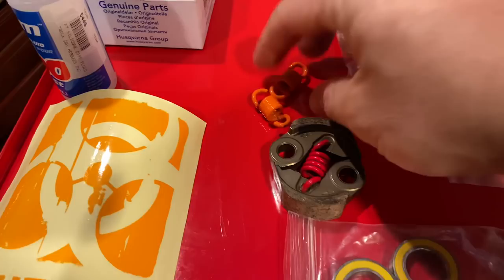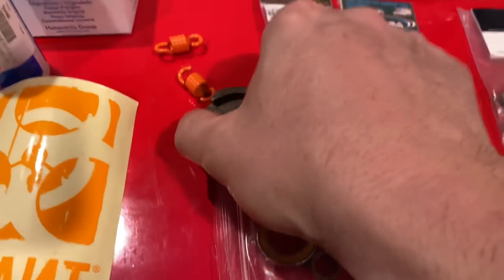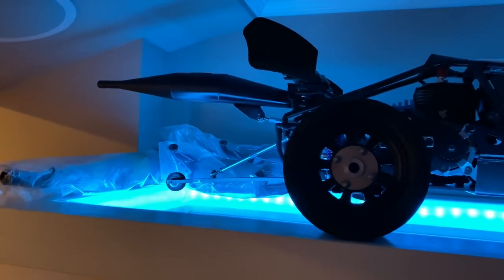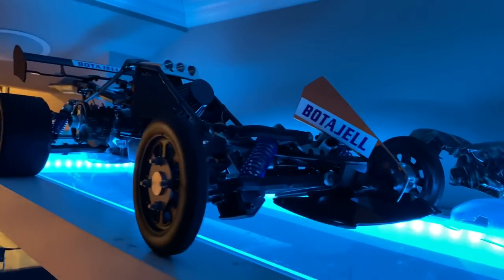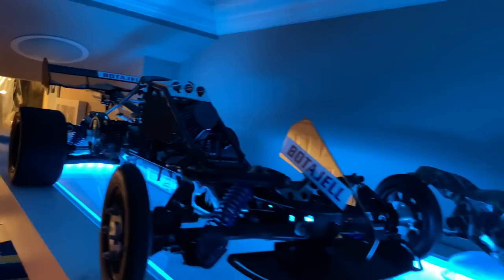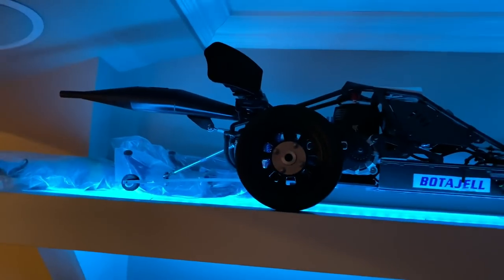I may just throw the 9500s in here temporarily until I get something better. It's brand new — maybe I can get a few test passes with it and we'll see what happens. Once I'm done, let's bring down my drag Baja. Here's a closer final look at it.